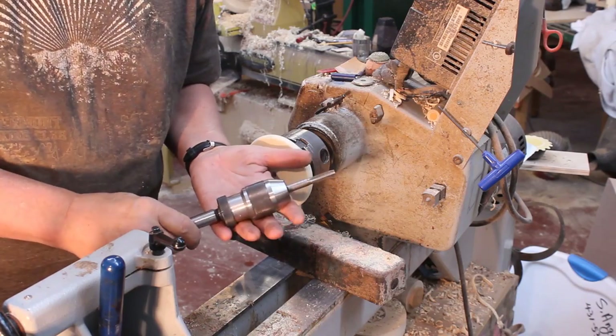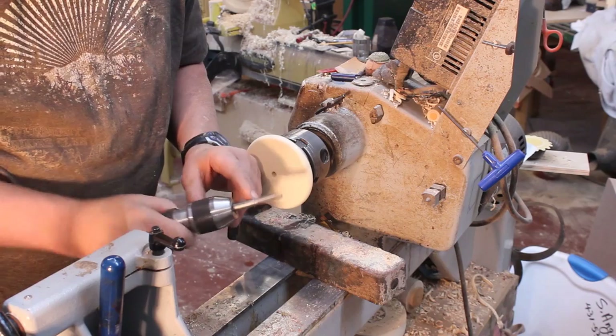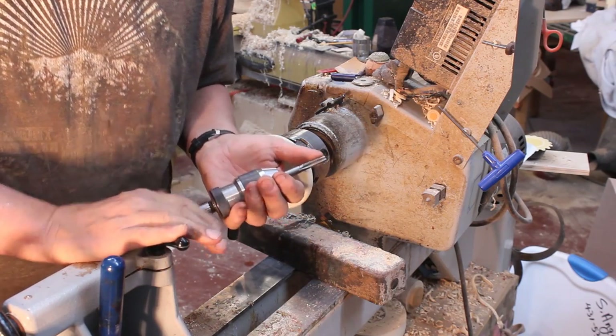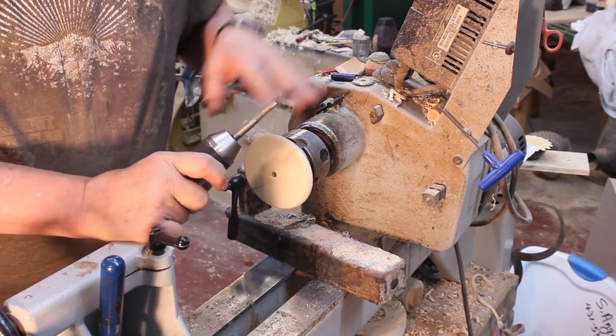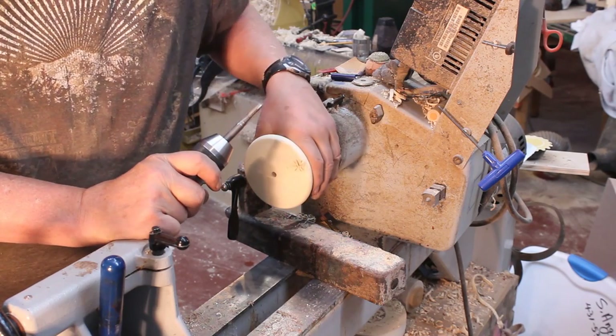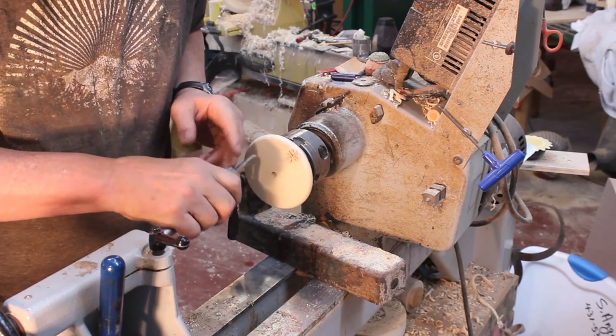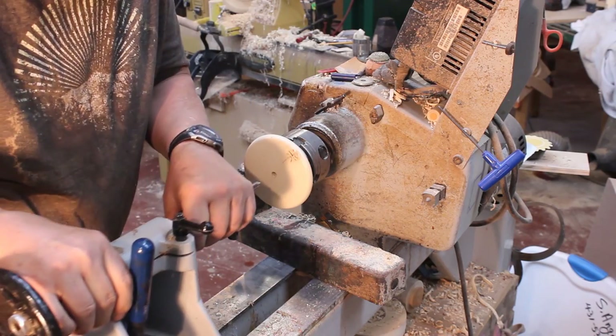The way I'm going to do this: I have my tap chucked up into a Jacob's chuck and I'm going to put that in the tail stock of my lathe. Very important — I'm not going to run the lathe. I'm going to do this by hand. The motor is not going to be spinning on this.